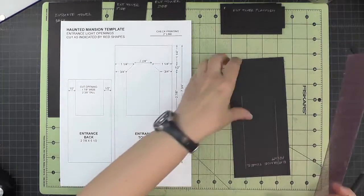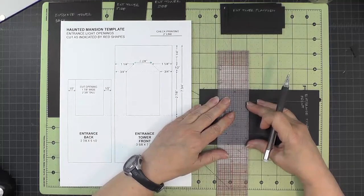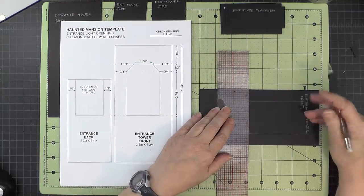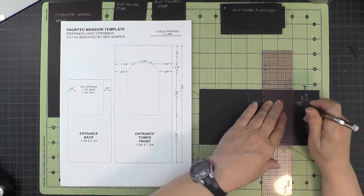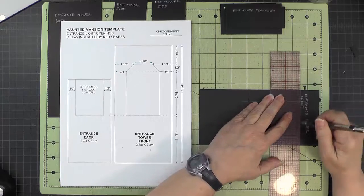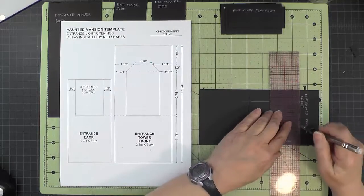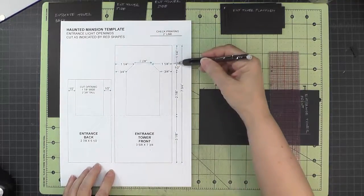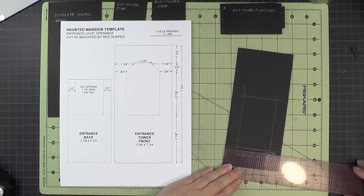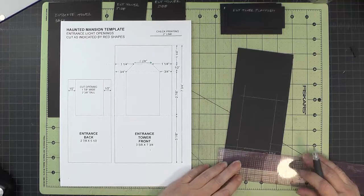Then three and one-eighth inches up from the bottom — I'll use my gridded mat to get that lined up. From there we go up two and seven-eighths inches to make a tick mark, then up an additional half inch for the top little piece. Now draw that top line all the way across, then measure in one and a quarter inches from each side and make tick marks there so we can connect the dots and make those cuts.